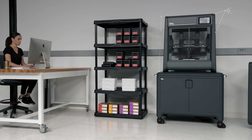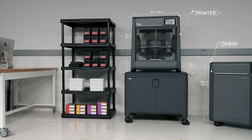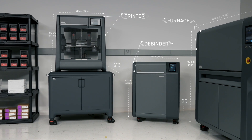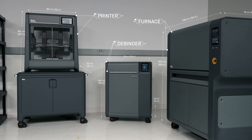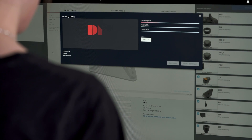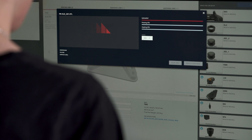Designed as an end-to-end solution, the Studio System is the first and only to deliver office-friendly metal 3D printing. The three-part system — the printer, debinder, and furnace — integrates with secure, web-based software to deliver a seamless workflow to go from digital file to sintered part.